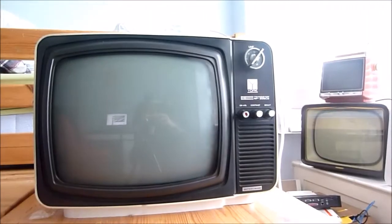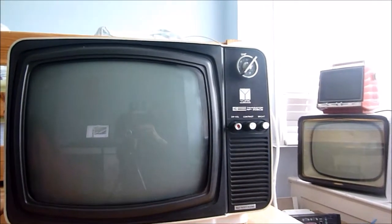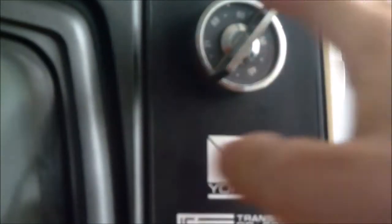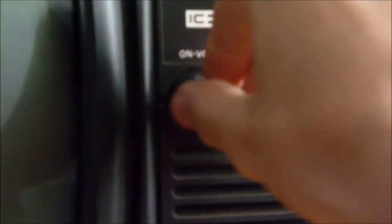Whilst on the front we've got this little UHF knob, the logo, and the on-off volume knob, contrast knob, brightness, the speaker. It all sends its battery mains, and then a whole load of nothing.